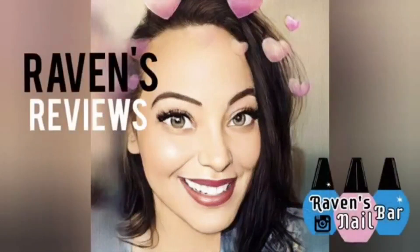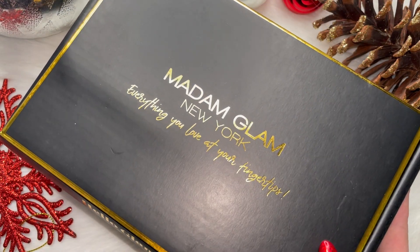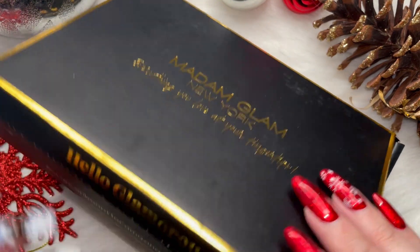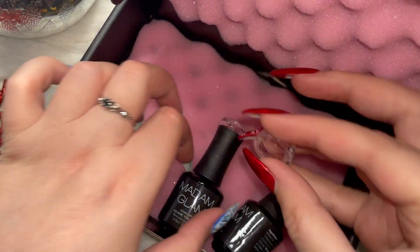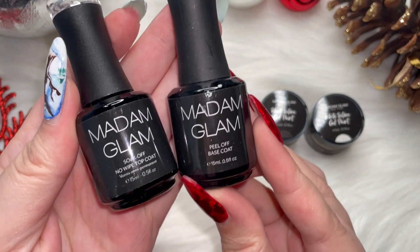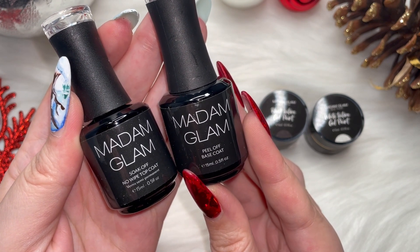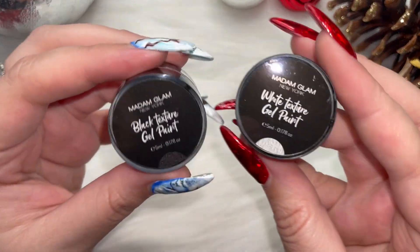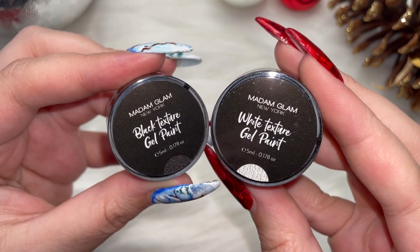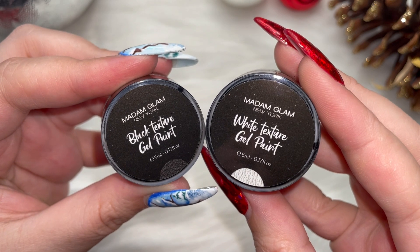Hey my loves, this is Raven from Raven's Reviews and welcome back to my channel. Today we have a new launch — Madam Glam has brought out as of December 15th brand new black and white texture gels. They also sent over their peel off base coat and their no wipe top coat, which is my favorite top coat ever. These precious babies — I did not know what to expect, so let's get into this.